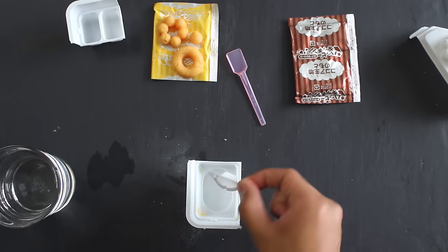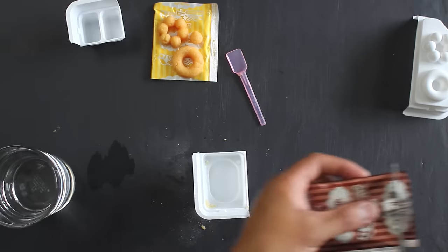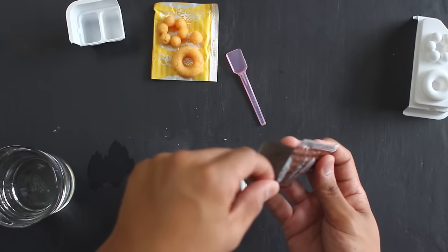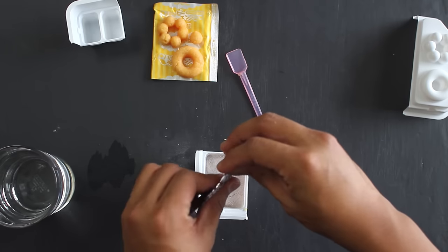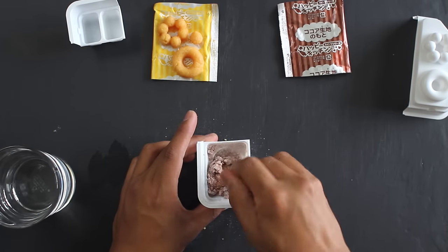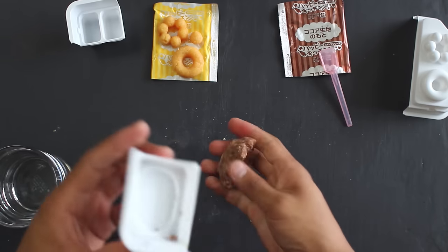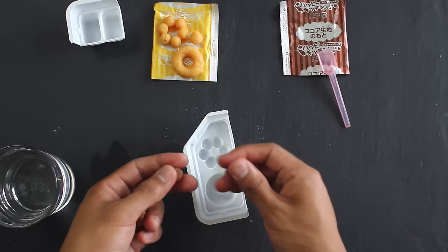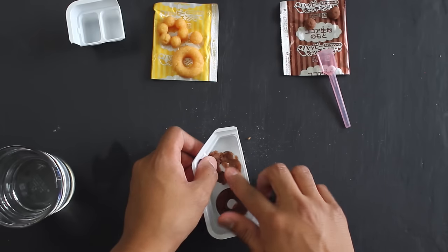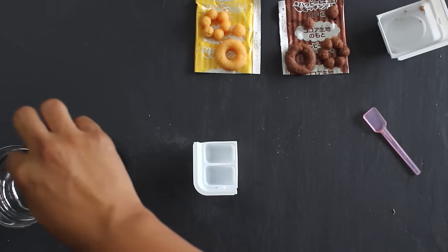We're going to repeat the same steps for the chocolate part of the donut. I don't even know if I'm doing this completely correctly just because I don't really know Japanese. Cut open the chocolate powder — it actually smells really good, like a really good chocolate cocoa mix. Put that into our little tray and mix it all together. This chocolate batch isn't mixing as well as the original one. I'm going to knead it a little with my hands so it's not as lumpy. Since we're making the bear from the cover, I'm going to save two little circles for the ears. Pop out the two donuts.